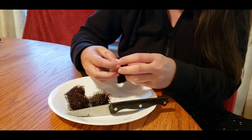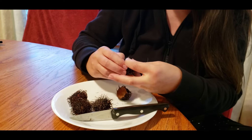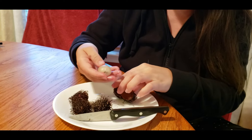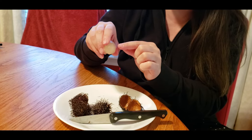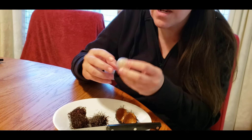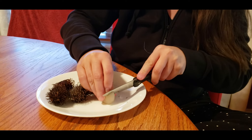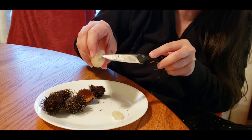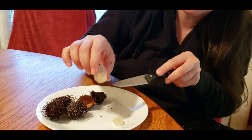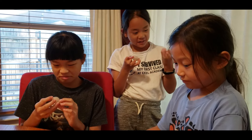Inside you can just eat this if you want, but there's a pit in there that kind of looks like an almond, so you can eat around the pit or you can just slice it off to taste it. The pit is inside and it's kind of shaped like a light-colored almond.